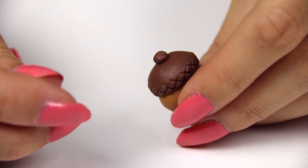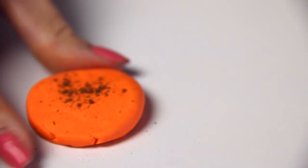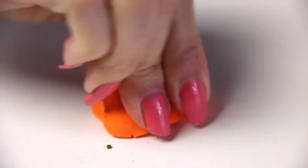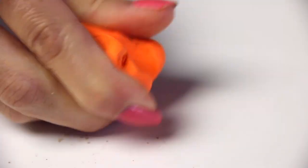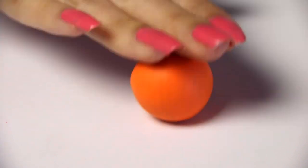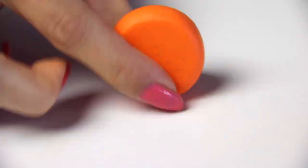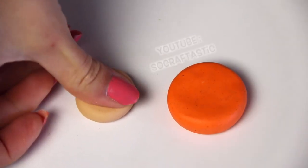Finally, I'm going to show you how to make a pumpkin pie slice. For this, I mixed a couple different colors of clay, then I put in some allspice, which is totally optional, but it will make the color look a little bit more realistic and might give a little bit of scent. I mixed that in, rolled it into a ball, and then flattened it.